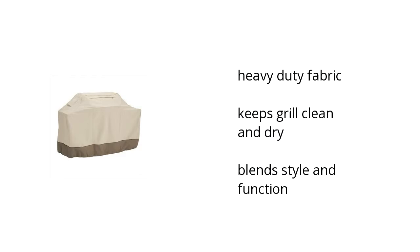It's made with heavy duty fabric, it keeps your grill clean and dry, and it blends style and function. If you want to get the best price, click here.